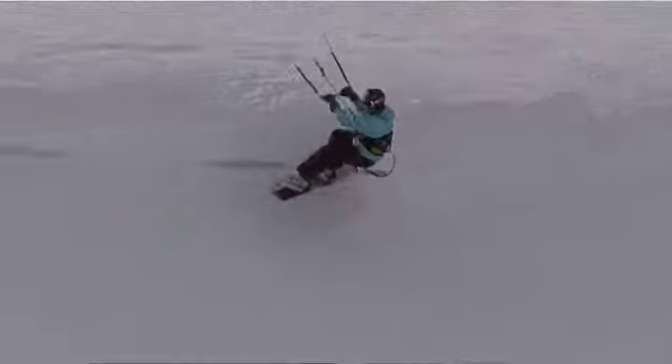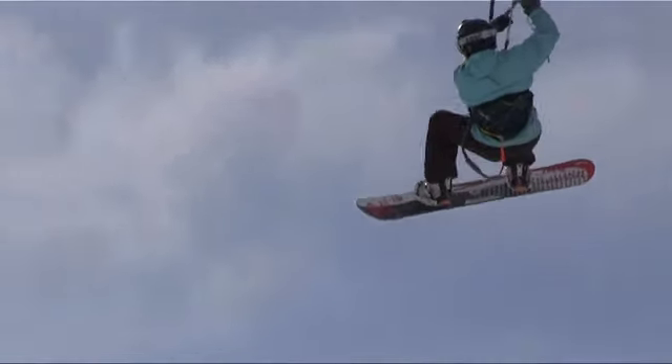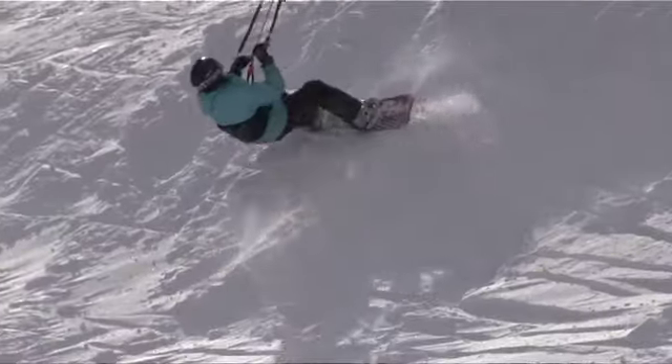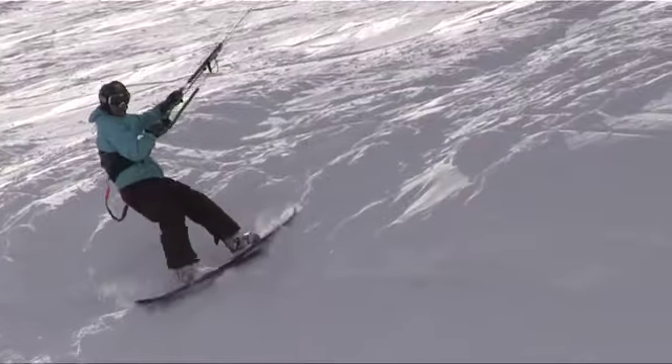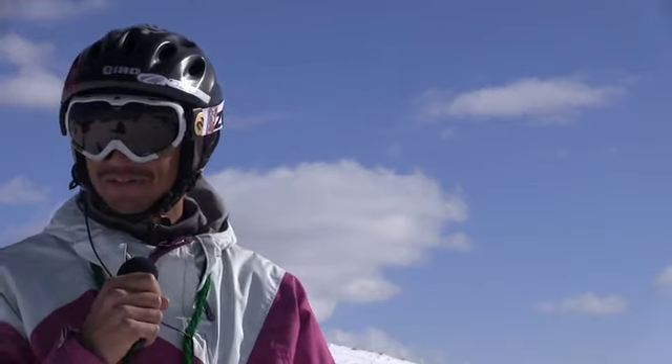Here I'm coming down off the cornices and then coming right back up, getting some ridge lift there. Big spike going straight out, and then I loop — do a little down loop to come back into the hill and pull myself up by doing some kite loops. It can be dangerous kiting on the cornices on a wind-loaded slope, but it's too much fun not to touch it so why not go after it.